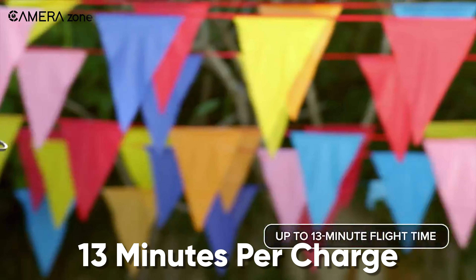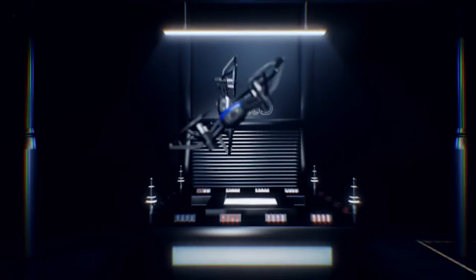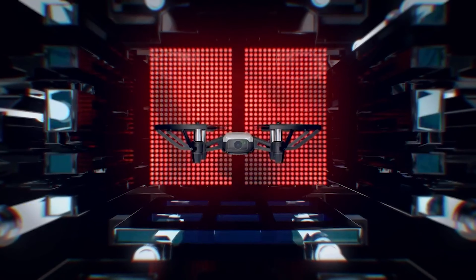As for battery life, the Tello can fly for about 13 minutes per charge. Overall, the Ryze Tello is one of the best drones with excellent features that comes in at just under $100.